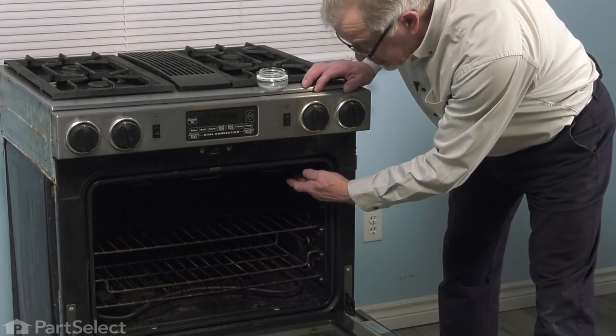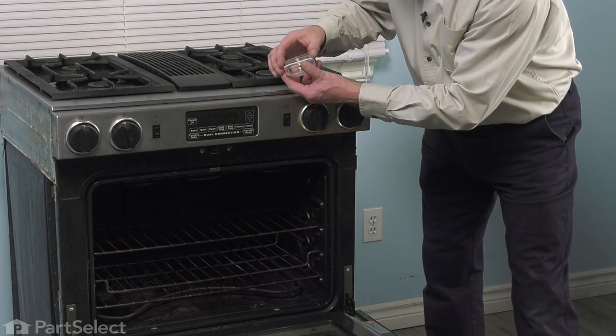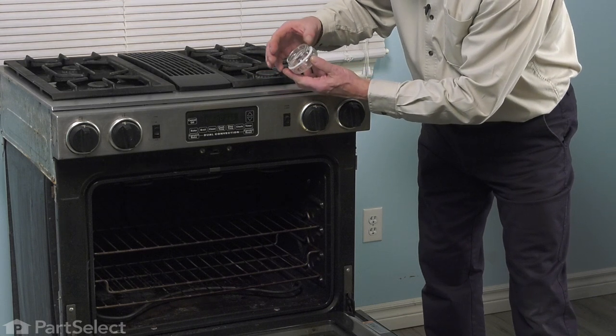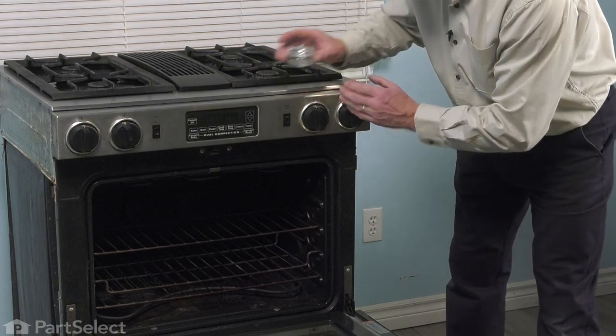If the existing lens is still in place, you'll need to unthread that. If it's broken, you'll need to make sure that all of the pieces, particularly the threaded portion, are removed from that socket. You may need a screwdriver or something to chip out any remaining pieces. Vacuum up all the excess and then we can install the new one.